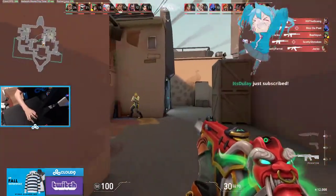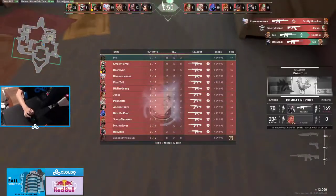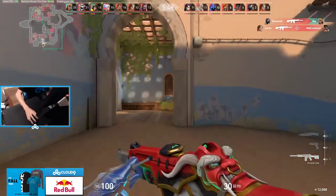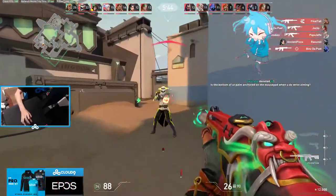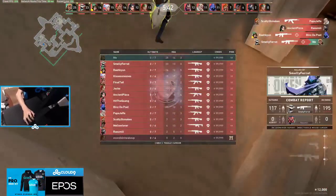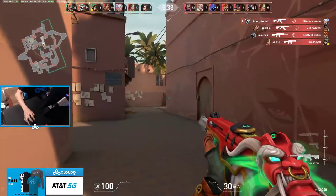Look at this. I can literally full run with the Phantom and it's pretty accurate. I discovered this recently from a certain pro team that I learned this from. I got running Phantom so many times that I actually tried doing it myself and it works really well.